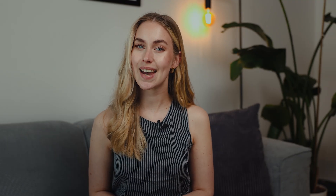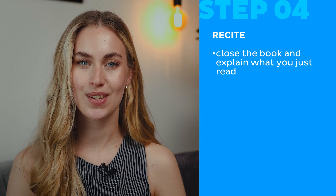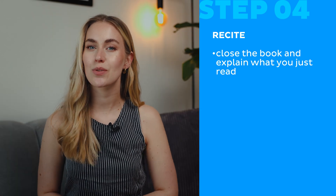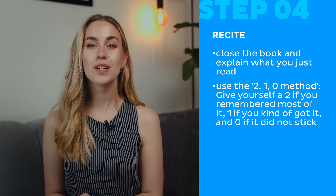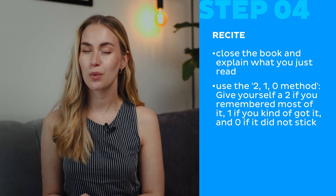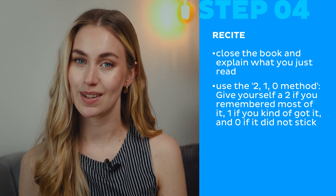Step four: Recite. Close the book and explain what you just read — out loud or in your head, using your own words. If you can't do it, go back and read the parts you didn't get again. You can use the 2-1-0 method: give yourself a 2 if you remembered most of it, 1 if you kind of got it, and 0 if it didn't stick. Then go back and review that part.